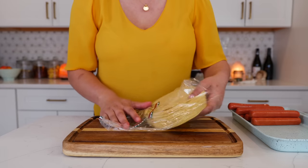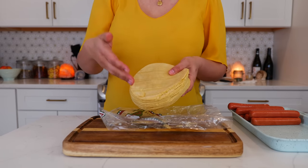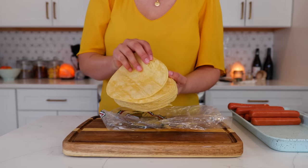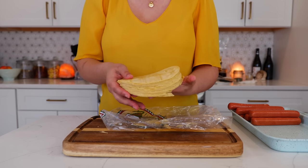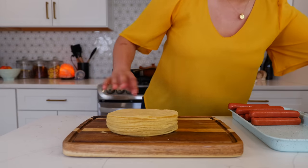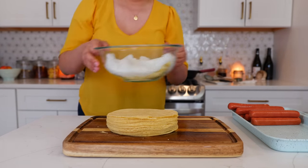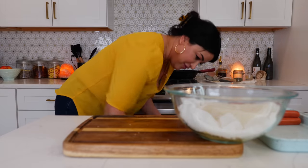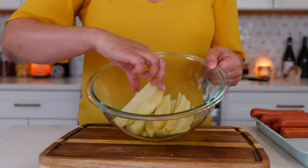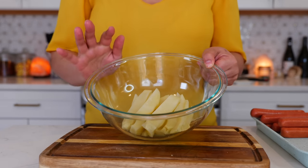Our potatoes just finished steaming in the microwave. I have a pack of tortillas that are a little broken — that's actually going to make this recipe even better. If you have some flimsy tortillas with peeling corners, use those for this recipe. Take out the potatoes around the five-minute mark when they're just about fully cooked.